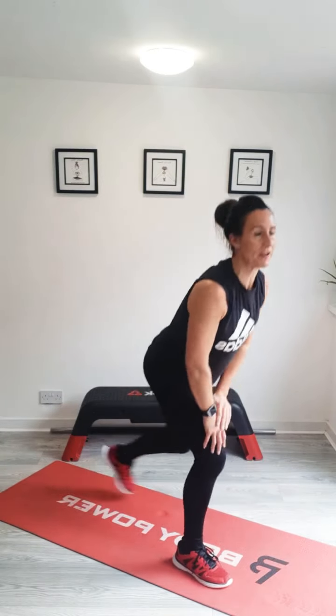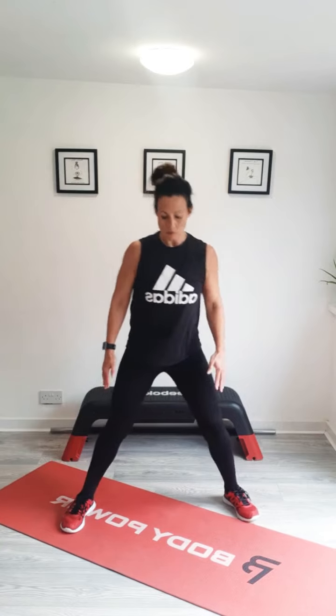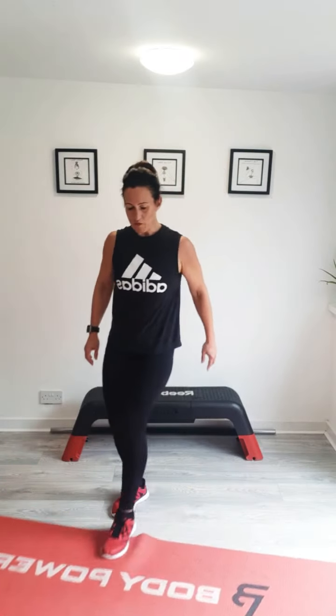Coming up onto your feet, giving your arms and legs a shake. Take those feet out, take your arms out — breathe and stretch to finish. Breathing out, big breath in. And again, breathing out, big breath in. Final time — breathe out, big breath in. Then slowly bring your arms down. Well done everybody, well done legs. Have a good day, have a great evening, and I will see you all for the next workout. Bye for now.